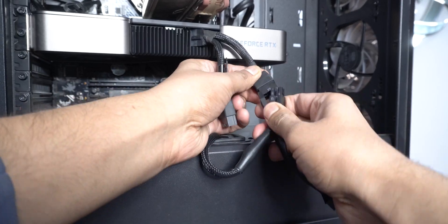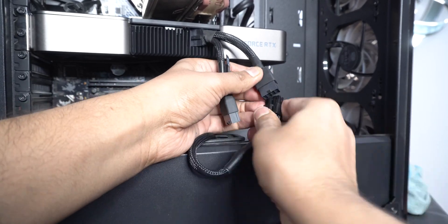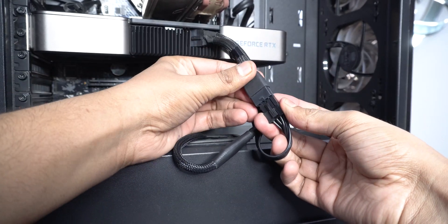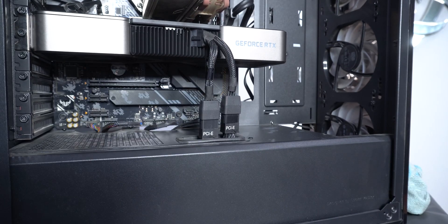As mentioned, I had initially put the daisy-chained cable to the GPU and later replaced them with two dedicated 8-pin cables. After connecting the PCIe cables to the GPU, pull the extra slack back into the PSU shroud, as no one in the PC Master Race community likes looking at ugly stock cables.